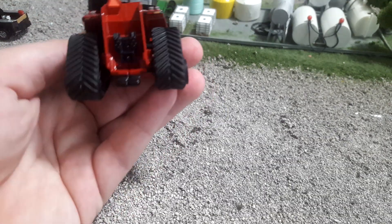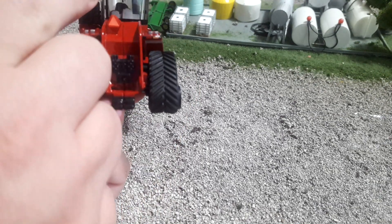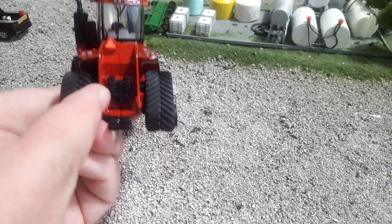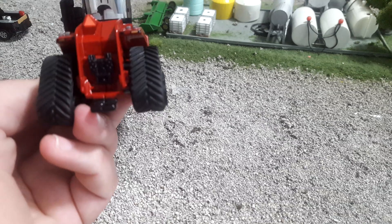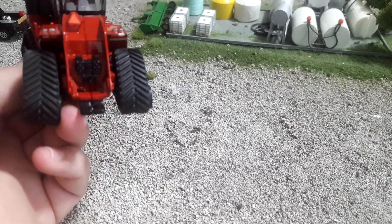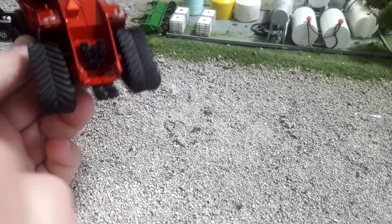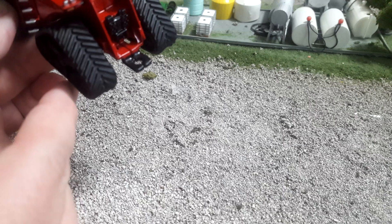Moving around the back, this is where Ertl did a really nice job on this tractor. Really nice work lights, and then up top we get nice work lights too. There's a nice SMV sign, and then check this out — all your hydraulic outlets and a PTO shaft with the shield and everything right there. Really well done from Ertl. Would love to see more of this on all of their tractors. That's just nicely done, and if you're going to customize, it's one less thing you've got to do. They painted the hitch black, which is a nice little contrast.